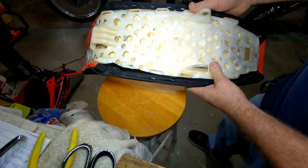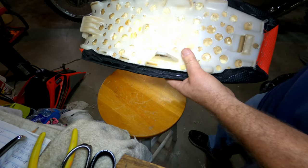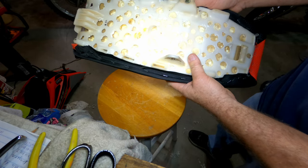I went a little nuts with the drilling. I got a little crazy.